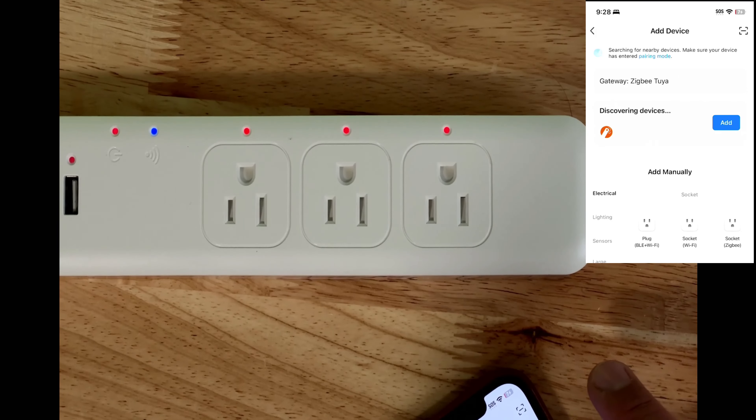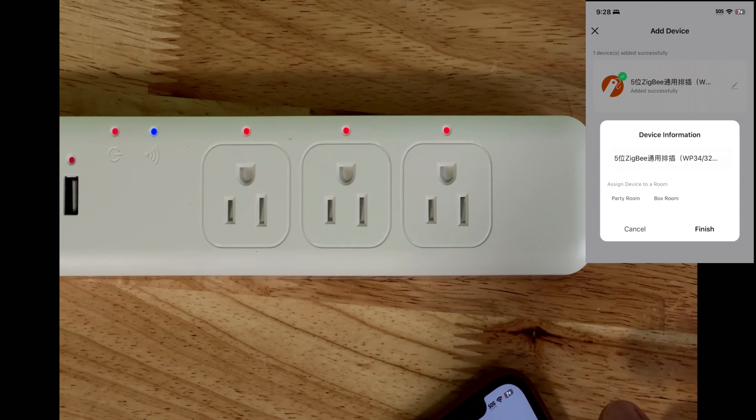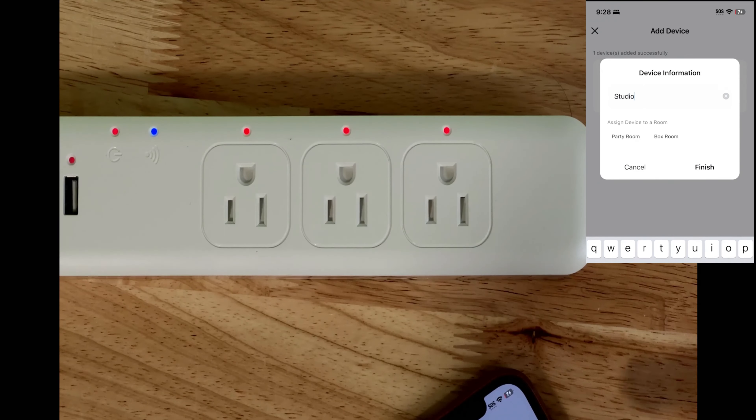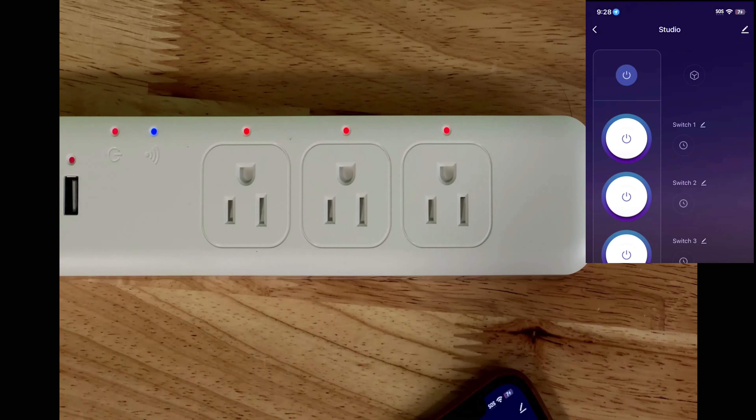Now renaming the device to 'Studio.' At this point the device is controllable not only by the app but also automatically controlled by Alexa or Google Home.